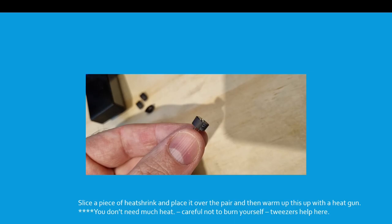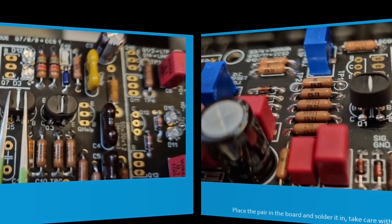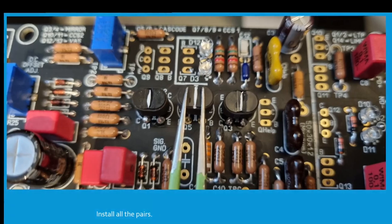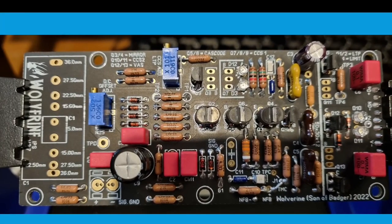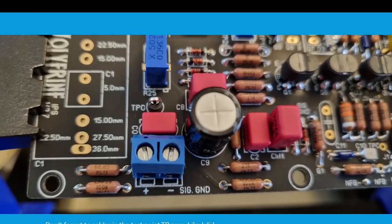Just take it easy with this step. Place the pair in the board and solder it in — take your time with this step. Install all the pairs; I used tweezers just to gently push them down to the right height. Don't forget to solder in test point TP0 — there it is there. Very useful test point — that's the ground at the input.